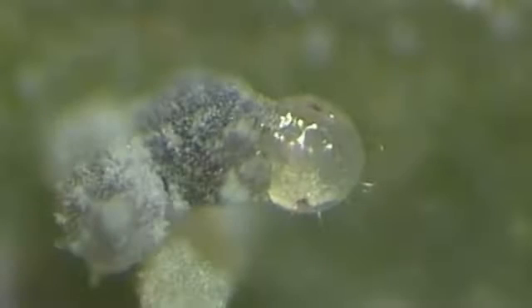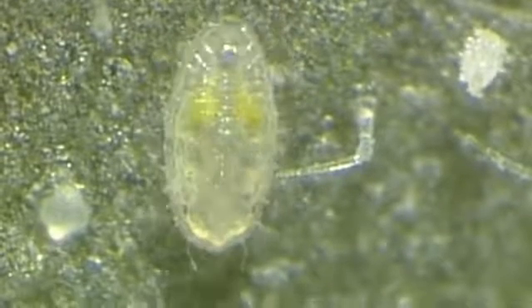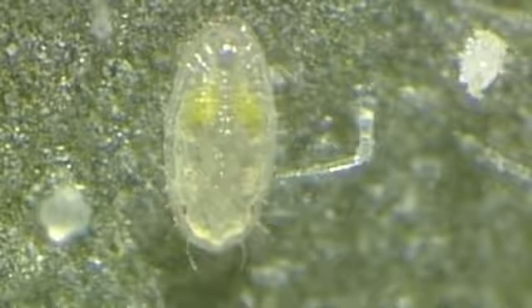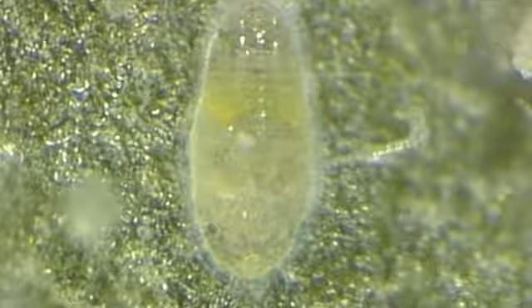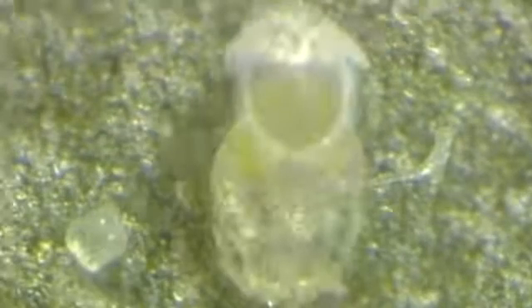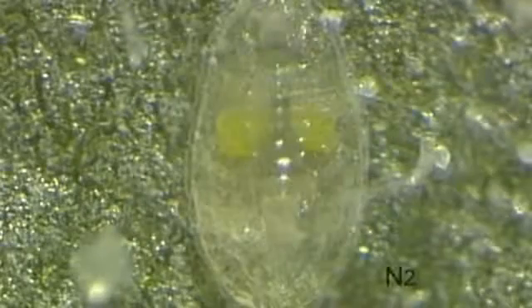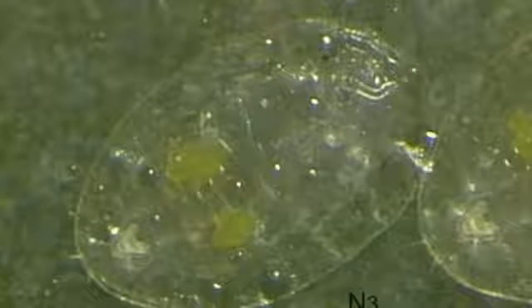The nymphs that emerge from the egg are called crawlers. They spend some time wandering around, then they settle, start feeding, and produce honeydew. After about two days, the crawler molts to the second instar nymph. Two further instar nymphs follow. The third is shown here.